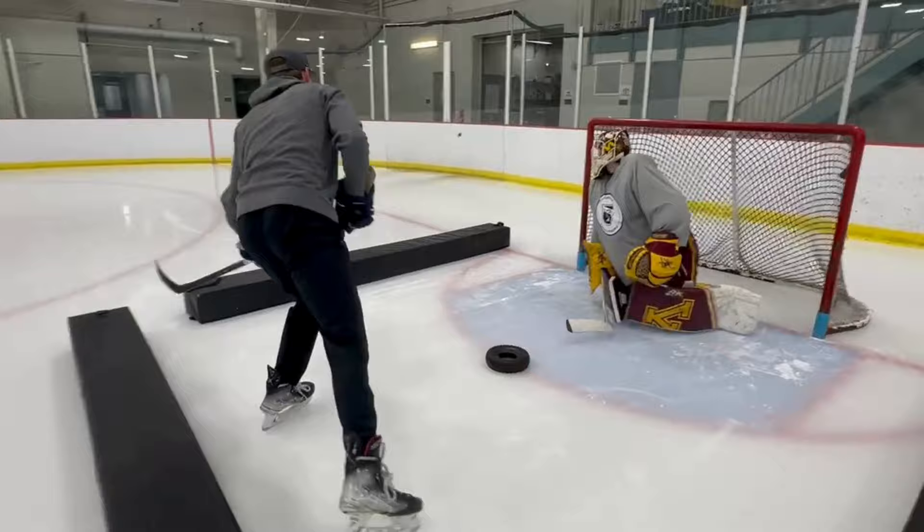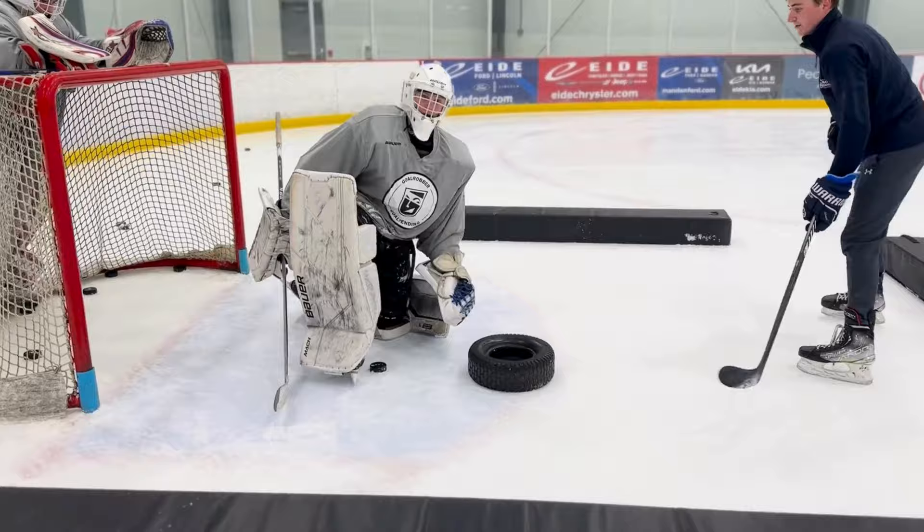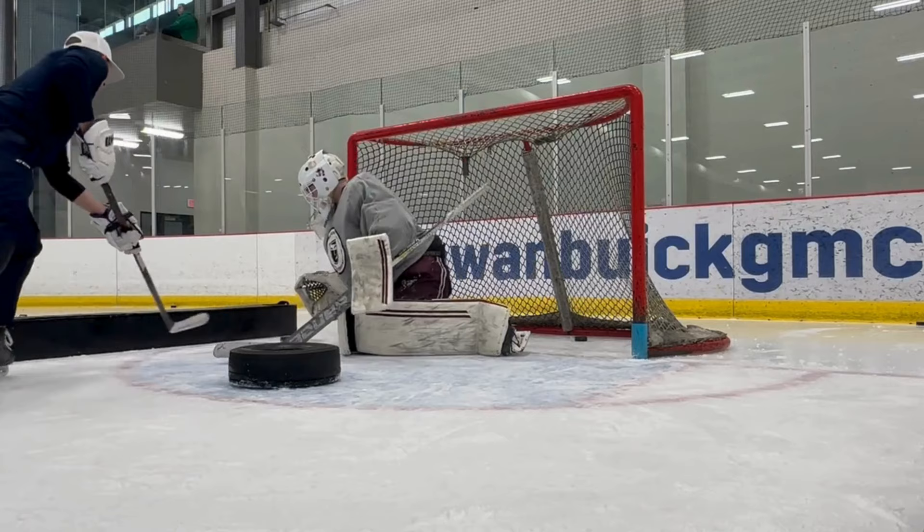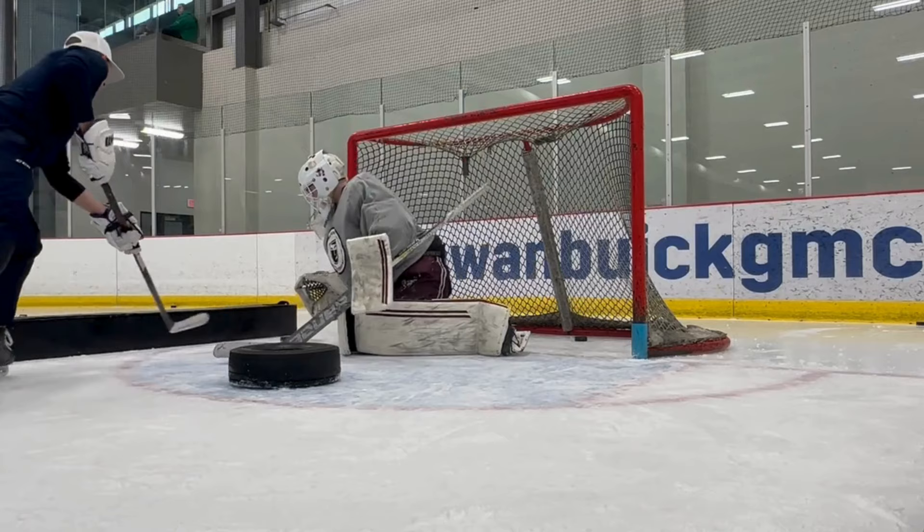What's up goalies, we got a doozy of a drill for you this week. We're gonna be battling it out in tight. You got about three dividers and a tire in the middle — you can use any sort of equipment you want, we just want to create some chaos. The shooter can basically do anything off of the objects in front: bounce off the tire, bounce off the side pads, do whatever. The shooter needs to try to score a goal and the goalie has to battle through it in tight.